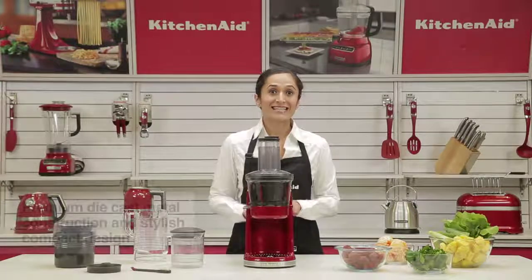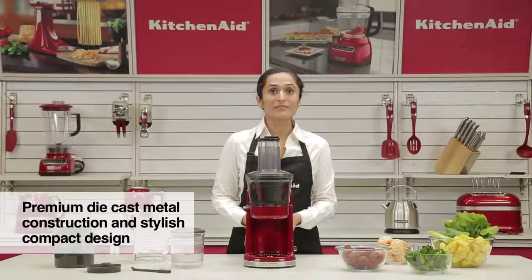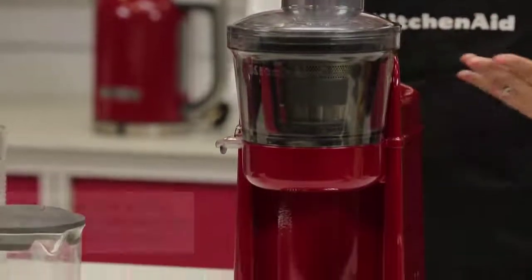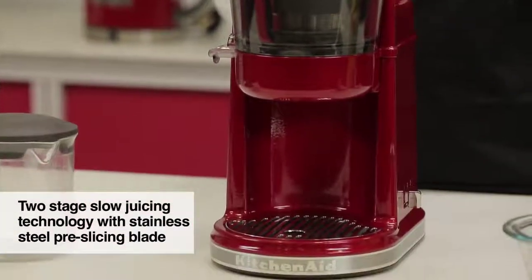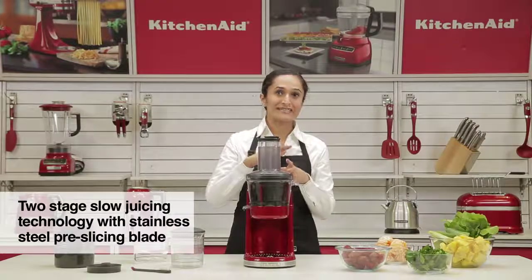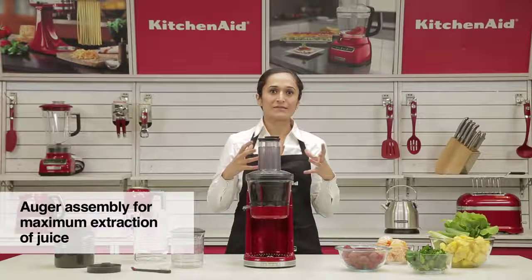As you can see, it has an extremely compact stylish design, but it's also premium die-cast metal construction, which makes it extremely durable and stable. It has a two-stage juicing technology, wherein there's a slicing blade that pre-slices your fruit and vegetables, and then there's an auger that pushes it for maximum extraction.